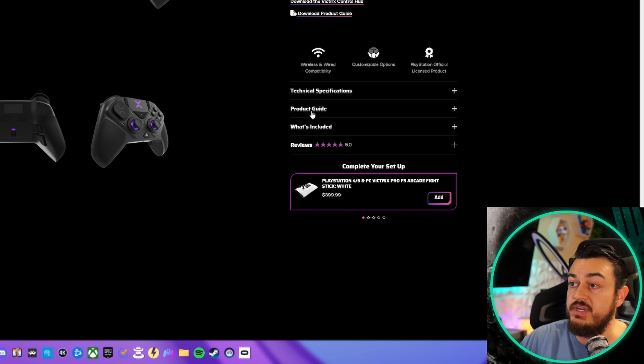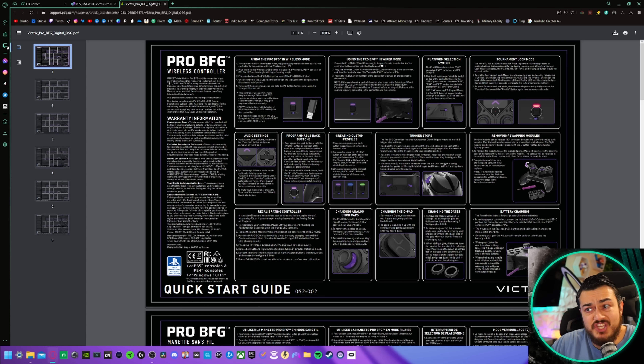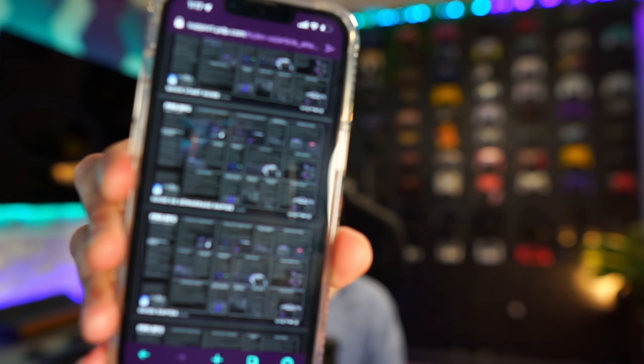When you download the product guide, it's somewhat legible on PC if you make the text substantially bigger, but it's pretty much unusable on your cell phone. Yes, you can pinch and read the text, but this is not a convenient delivery method for an instruction manual, especially with a somewhat complicated controller that has things like swappable modules. Just one little hard card with a physical piece of documentation, please.